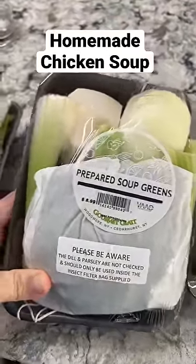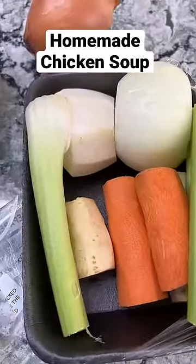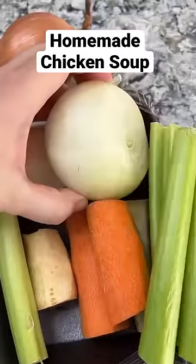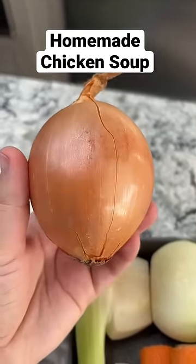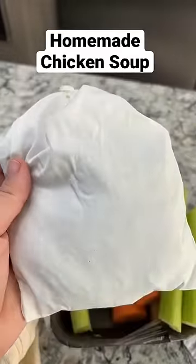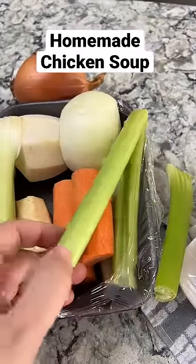I know you can't get them everywhere so I'll show you all the ingredients inside. There's celery, carrots, parsnip and turnip and an onion that's peeled. I always like to put onions with the skin on into the soup because it gives that soup a beautiful golden color. And then in this bag are dill and parsley. I tend to use celery root instead of celery but they're both great.